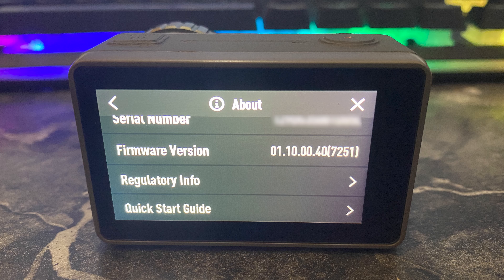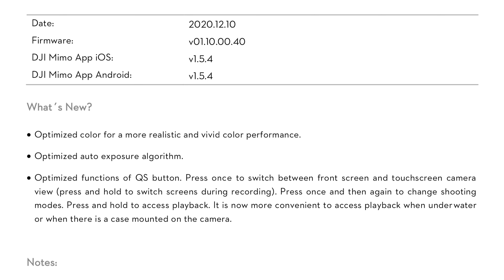With the DJI Osmo Pocket 2 that got released, I thought let me just try the Mimo app. I connected it and there was a firmware for it. The new firmware number is 01.10.00.40.